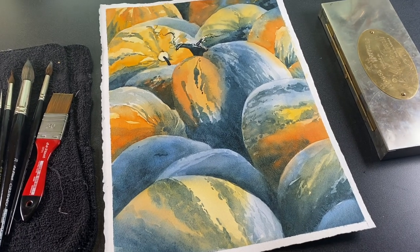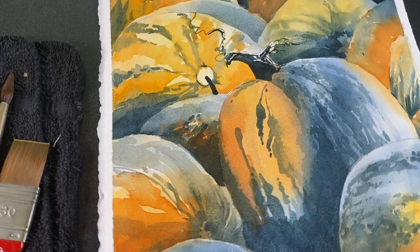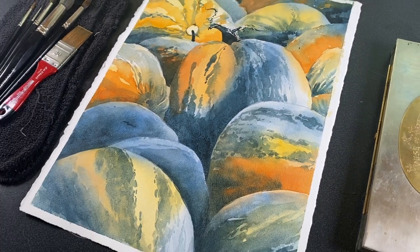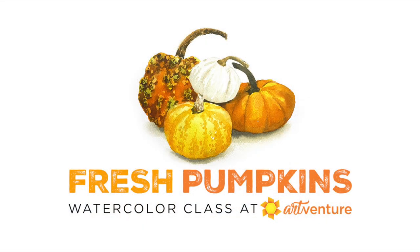Hello there, I'm Sandy Olnock. Welcome to my YouTube channel where today I'll be doing an intermediate/advanced watercolor — this is a daunting image, and if it's too much for you I get that. I do have something for beginners which is the Fresh Pumpkins class at Art Venture, my community on Mighty Networks. This class is only a few bucks. Stay tuned to the end for more details.